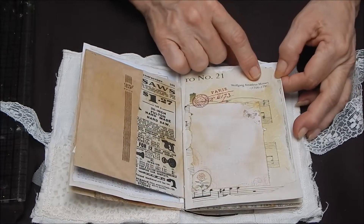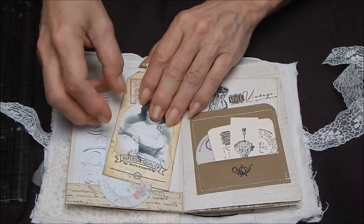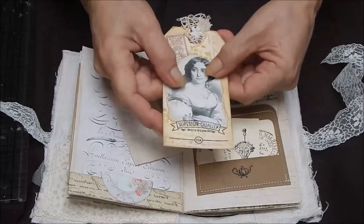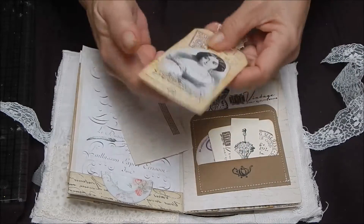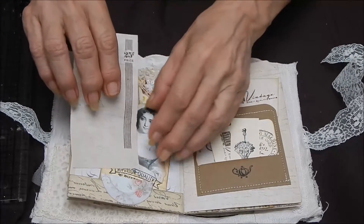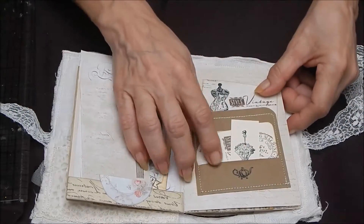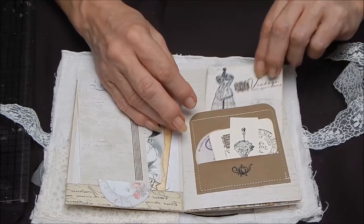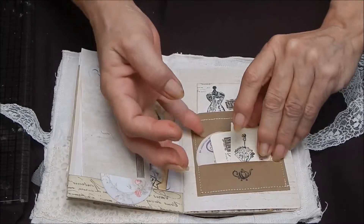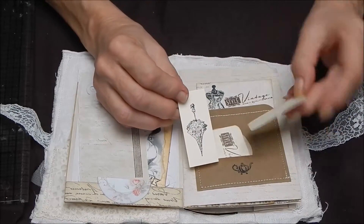Mozart — I love Mozart, absolutely love him. And here's a little pocket with the original card — it's not a print that I made. There's a little piece of paper, a little pocket with a cute teapot. It's open in the back for a card, and then some little tiny papers to write on.